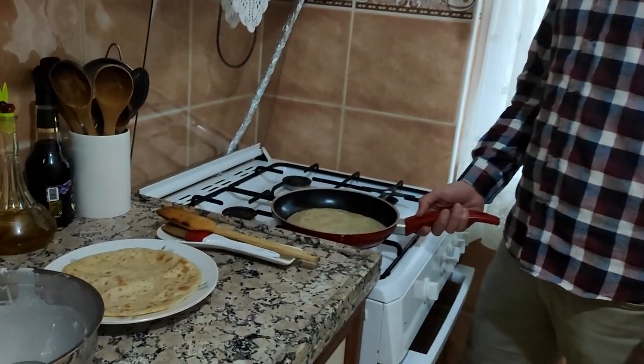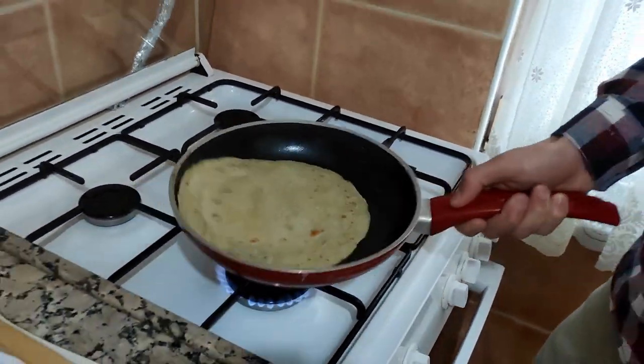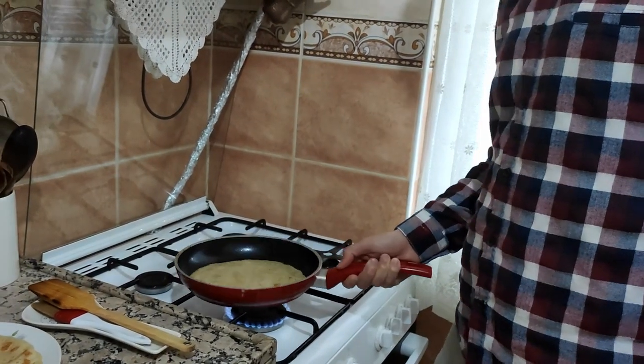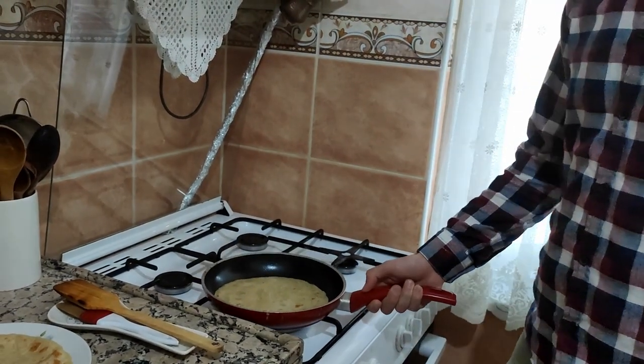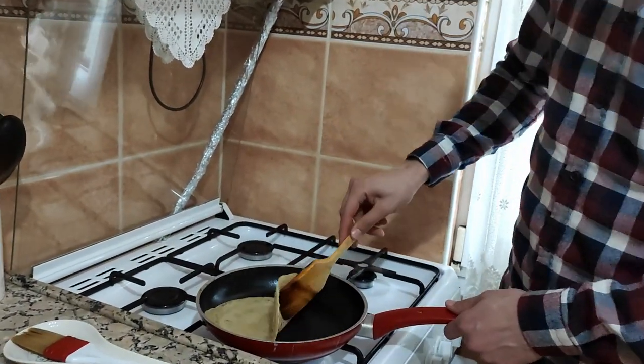First one is ready, as you see. You will shake it with your hands sometimes — that will protect it from sticking to the pan. And check the bottom of it.